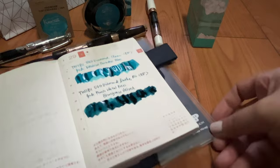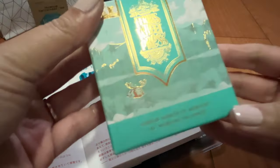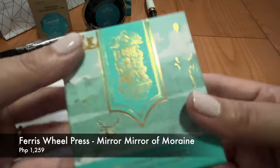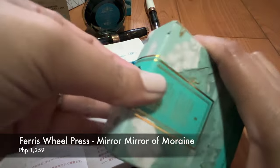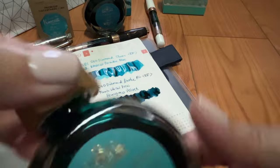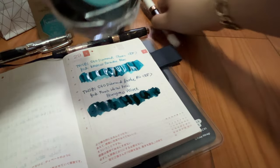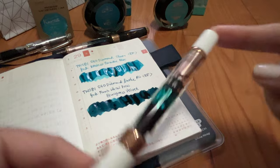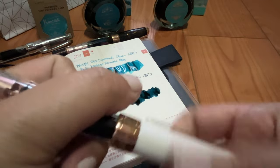And the last one is this — it's called Mirror Mirror of Moraine. And this is like a soft mint, almost leaning to the green side. This also doesn't have any shimmer. That's why it's perfect for the 580 diamond in white and rose gold, so it's already inked up here, ready to go. And let's do a writing sample.